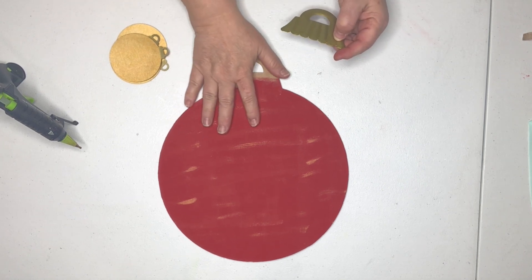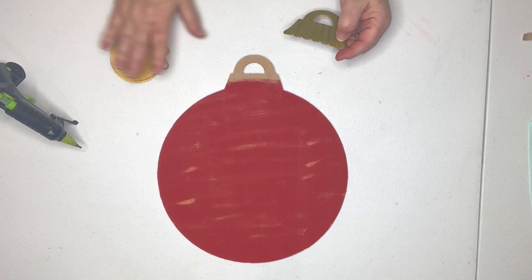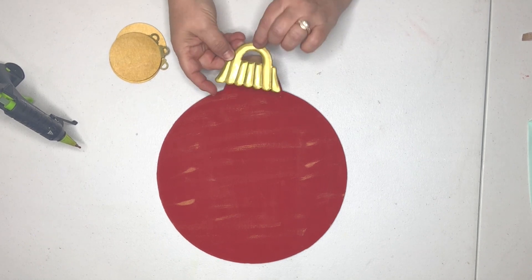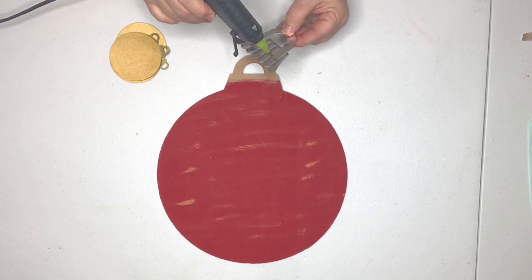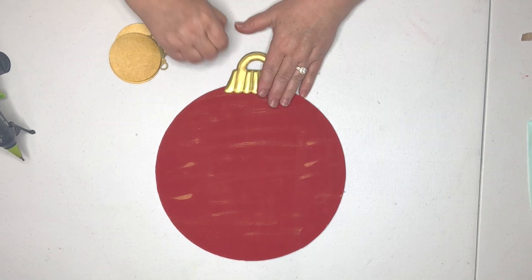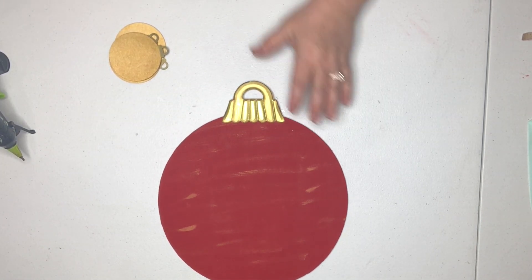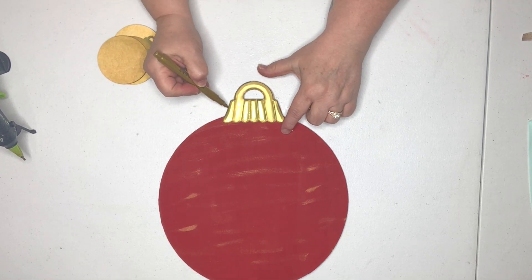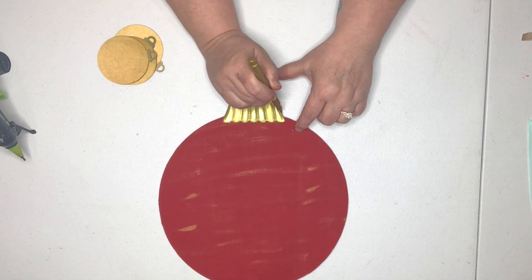We're ready to glue the pieces back onto our large ornament frame — I just use my glue gun. I'm going to place the ornament topper hanger on first. Since I turned it over, it's not quite a perfect fit, but that's an easy fix — you just come back in and cover those little red parts that are showing.